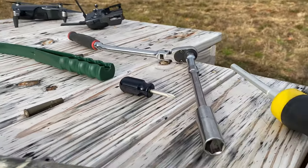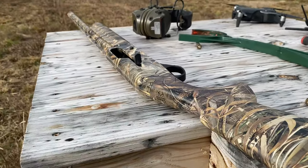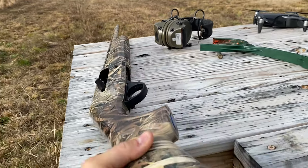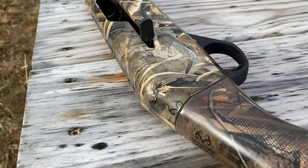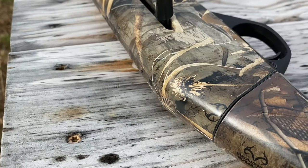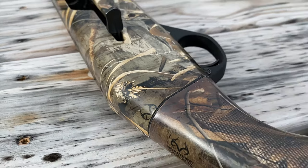Alright, so I got the tools. Here's the Stoeger — it's a Stoeger 3000. The 3000s and the 3500s all have the same kind of issue where after 500 or so shells, this buttstock starts coming loose.